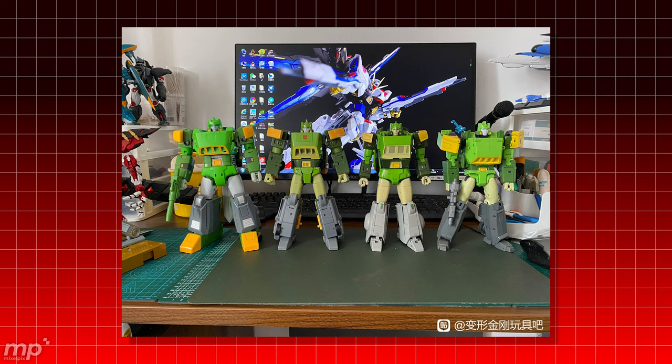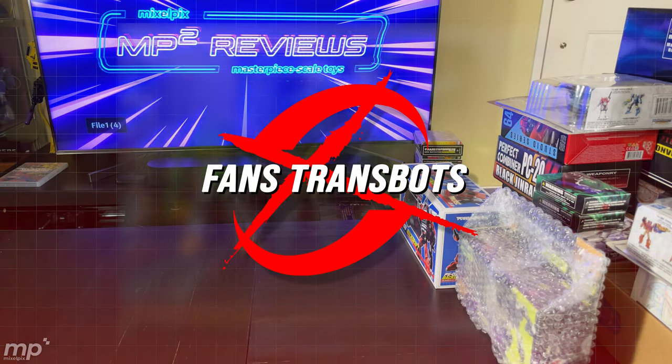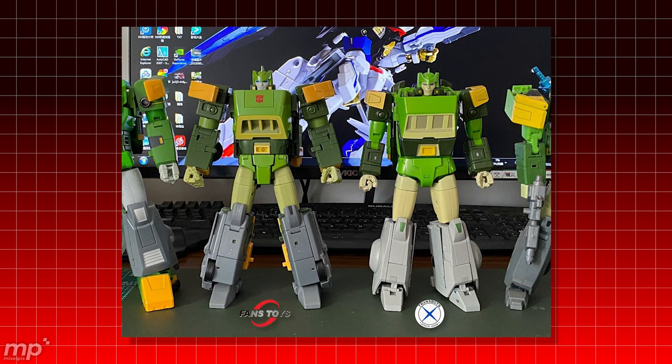Fans Transbots? Yeah. By the way, yes, the two companies are merging — it's going to become Fans Transbots, it's not Fans Toys and X-Transbots anymore. You heard that first here on MP Squared Reviews. No, but seriously, when I saw Fans Toys and X-Transbots next to each other, I was having doubts. There are things I'm seeing on the Fans Toys version that I like — the midsection, the pelvis is more dynamic, more athletic. I like the Fans Toys jewel accent on the belt buckle.